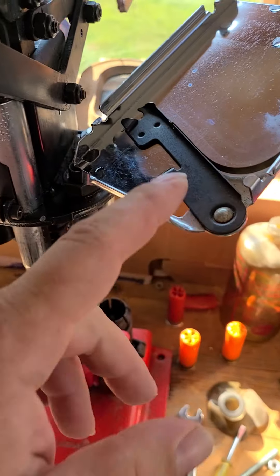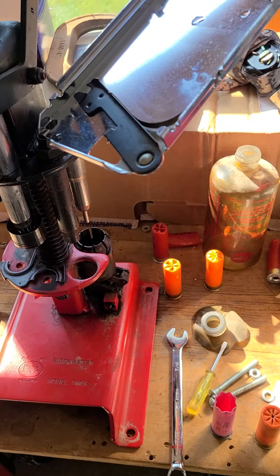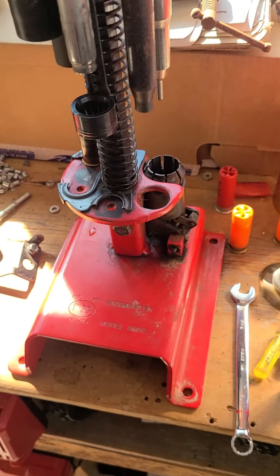And the primer feeder works when you have something in the final crimp. There comes the slide down.